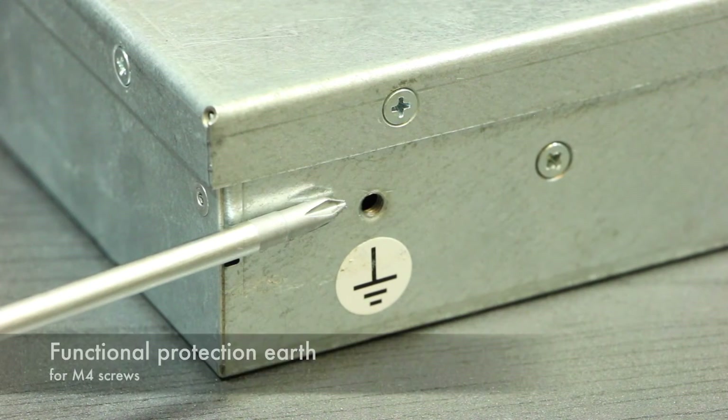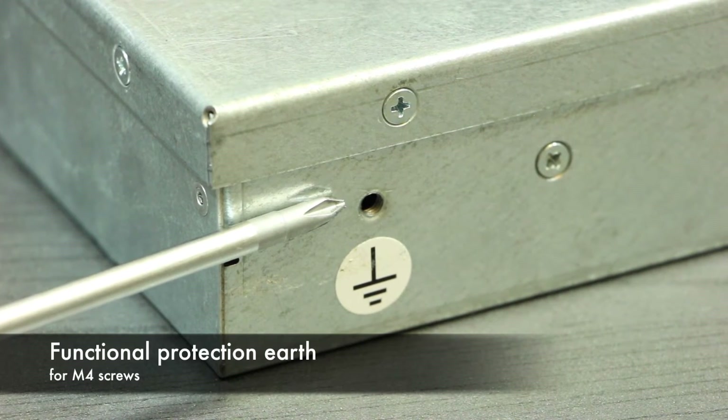All devices have grounding terminals on the back side that can be used if neither the rack nor the power supply is grounded. The grounding is always mandatory.